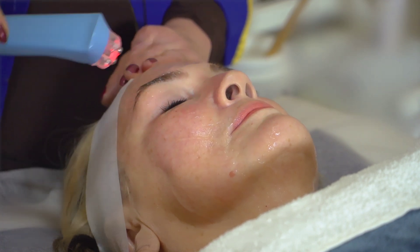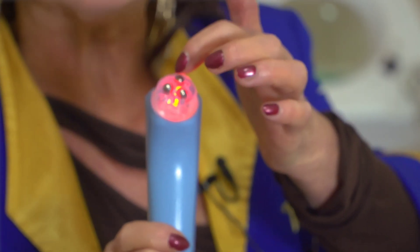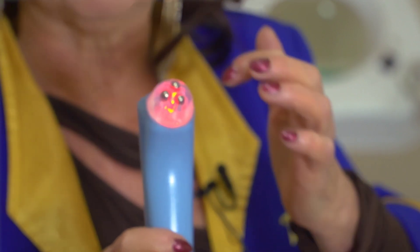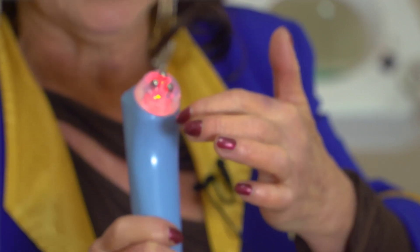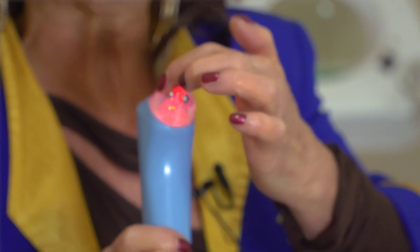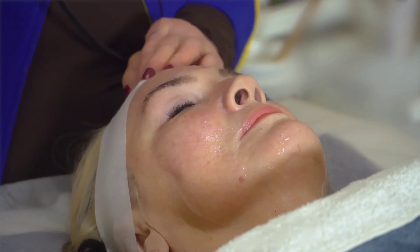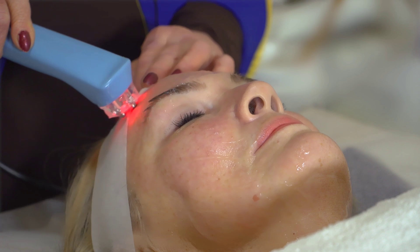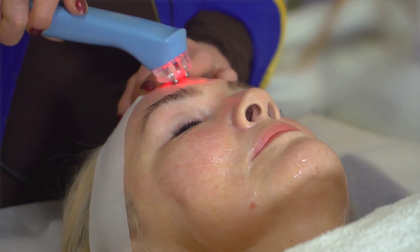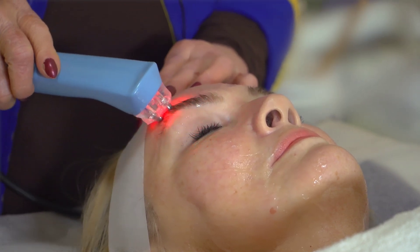Now we're going to the eyes. You put the probe under the eyebrow and lift it up. As you can see, there are three probes here. Normally with microcurrent you have four — positive, negative, positive — but this is a new technology with only three probes, made from nickel rather than stainless steel, and it rotates constantly. It's an evolution technology rotating from positive to negative in a very unique way on the skin. You don't have to press hard because it's not the pressing that makes the difference — it's the microcurrent going in, the two currents working together in rotating frequency.